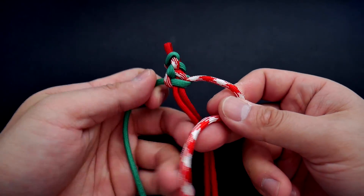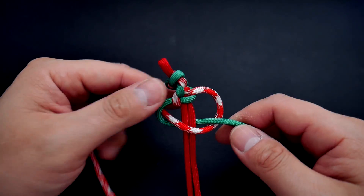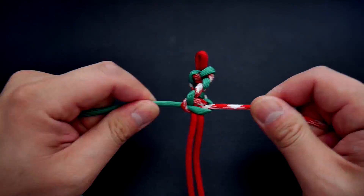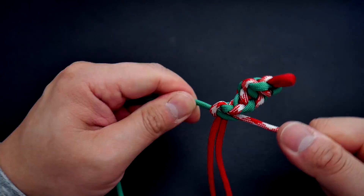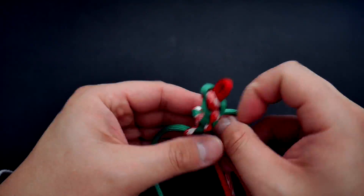Continue tying that pattern all the way around your wreath. Depending on how large you want your wreath, leave anywhere from two to three inches of excess on the other side, because we're going to feed that end through the loop on the other side to make the wreath circle. Just continue tying those knots pretty much all the way down your core and leave a few inches on the end to complete the wreath.